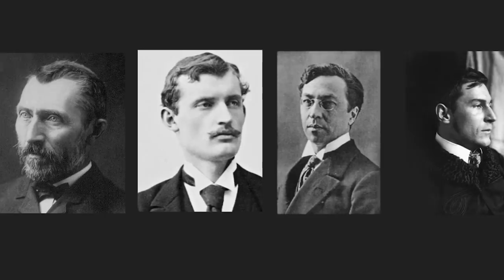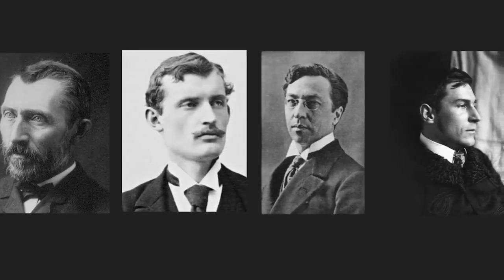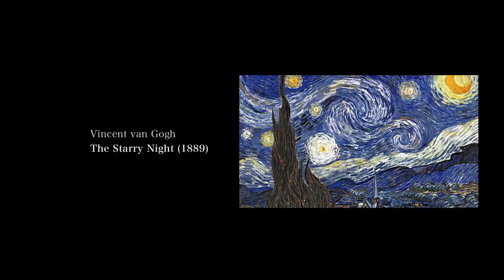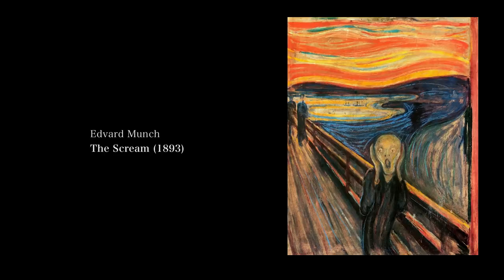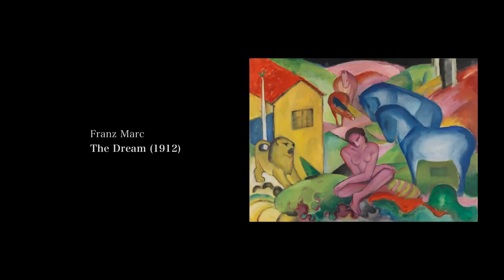Some of the main Expressionist artists and their most famous artworks are: Vincent Van Gogh — The Starry Night; Edward Munch — The Scream; Wassily Kandinsky — Murnau Landschaft mit Grünumhaus; and Franz Marc — The Dream.